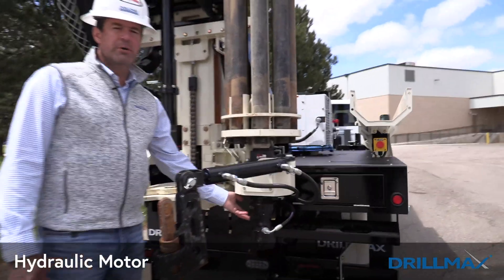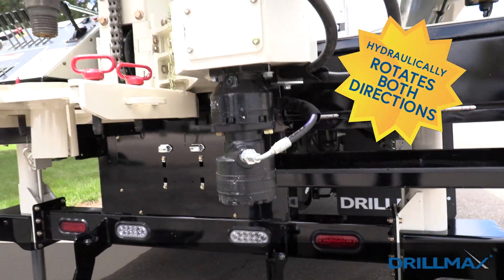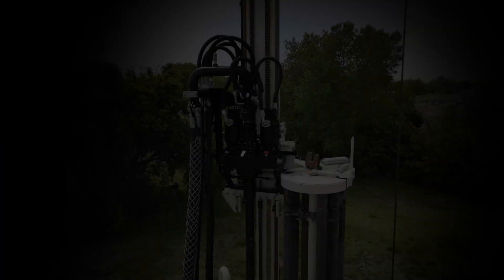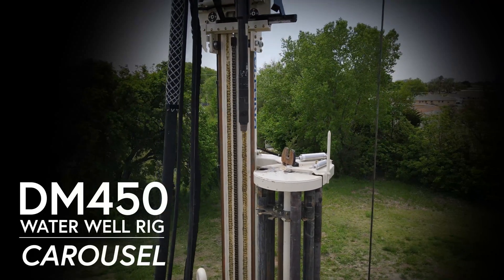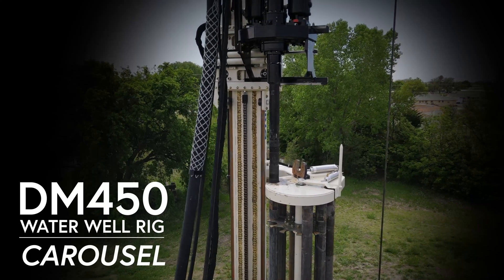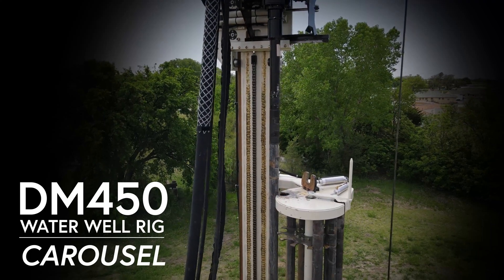On the bottom of the carousel is the hydraulic motor, which allows us to rotate the carousel in either direction so we can easily get to the next position we need — whether we're going in the hole or out of the hole. Now let's walk around the DM450.